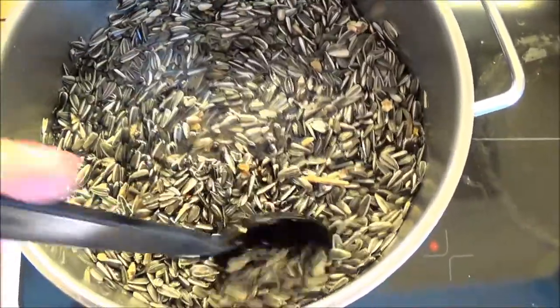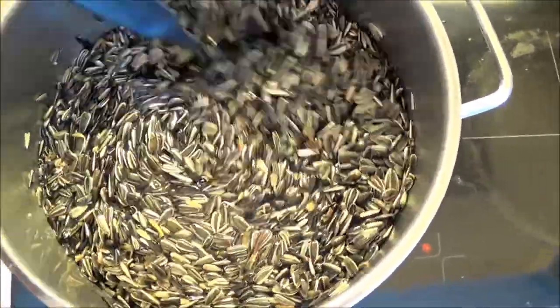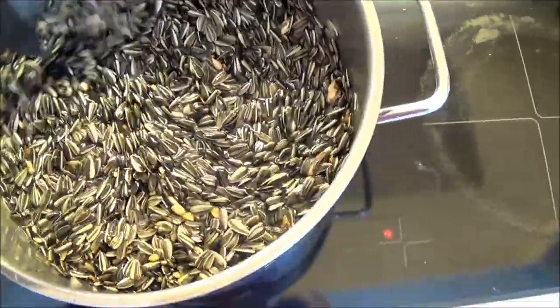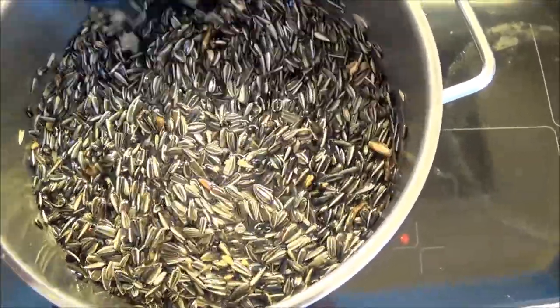This concoction needs to cool down so I can basically make things out of it. I'm going to let it just stay here and cool down, and I'll be back to show you guys.